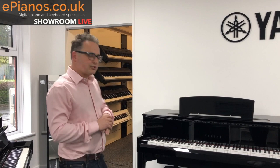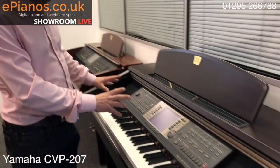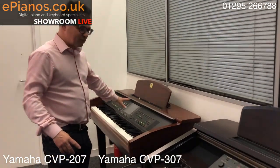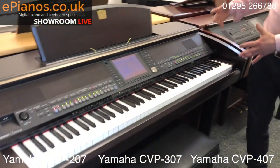Hi, I'm David Cooper from ePianos, and today I'm going to show you some second-hand pianos that we've had in part exchange. If you come through to where we've got the used instruments, I've got three different models to compare for you and they're all different ranges. We've got the CVP 207, the 307, and the 407.